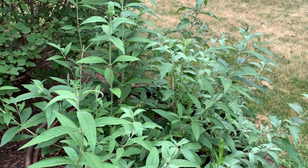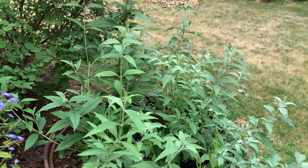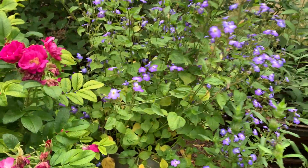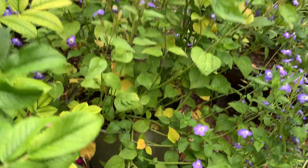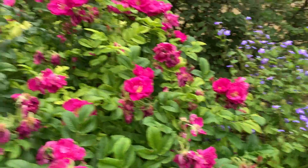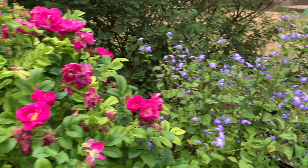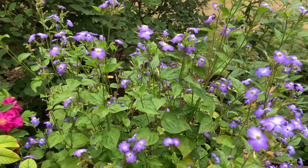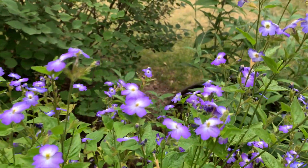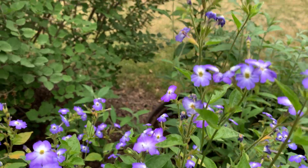Back here is butterfly bush that I started from seed. There are blooms forming. This is also one where it does better with neglect. This one has been yellowing a little bit — we'll see. It is kind of getting shaded out by this big rose here.